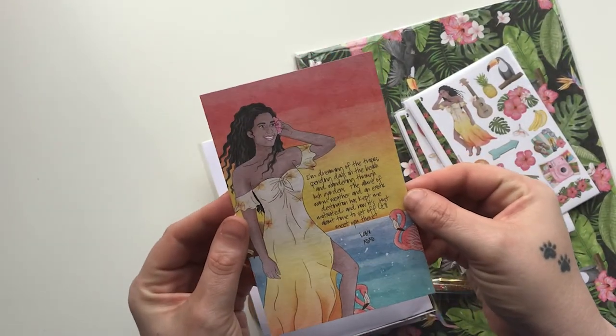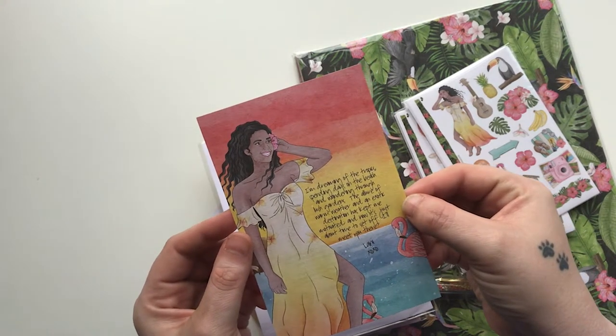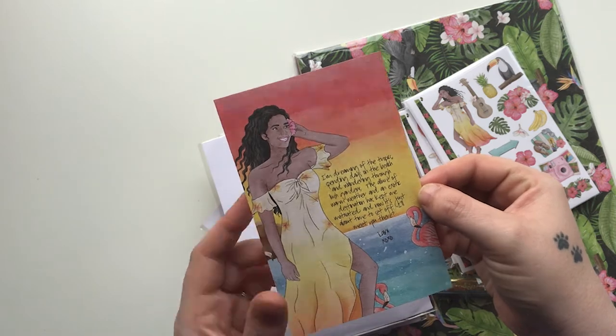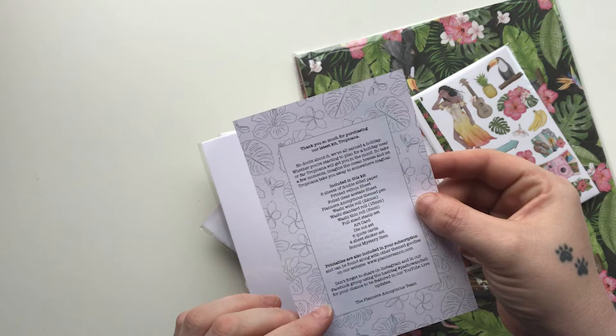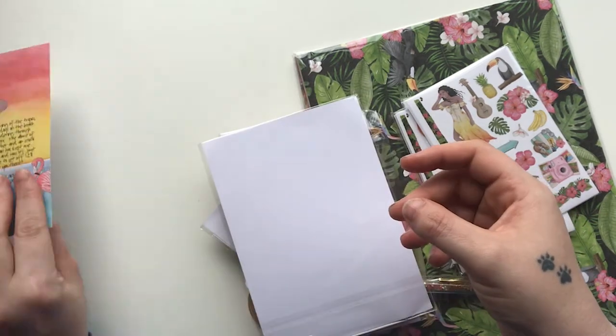Now I'm going to go into the main kit. We have our art card with the girl Lanny this month, and it reads: 'I'm dreaming of the tropics, spending days on the beach and wandering through lush gardens. The allure of the warm weather and the exotic destination has kept me motivated, and now it's just about time to set off — I'll meet you there.'